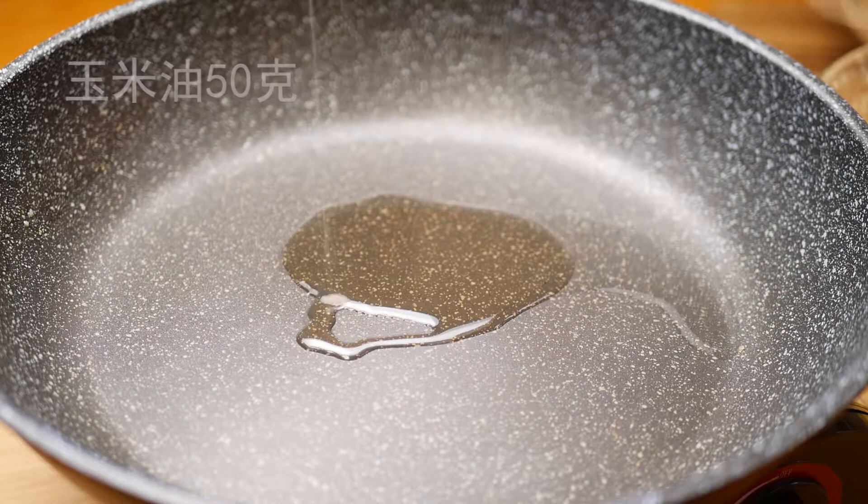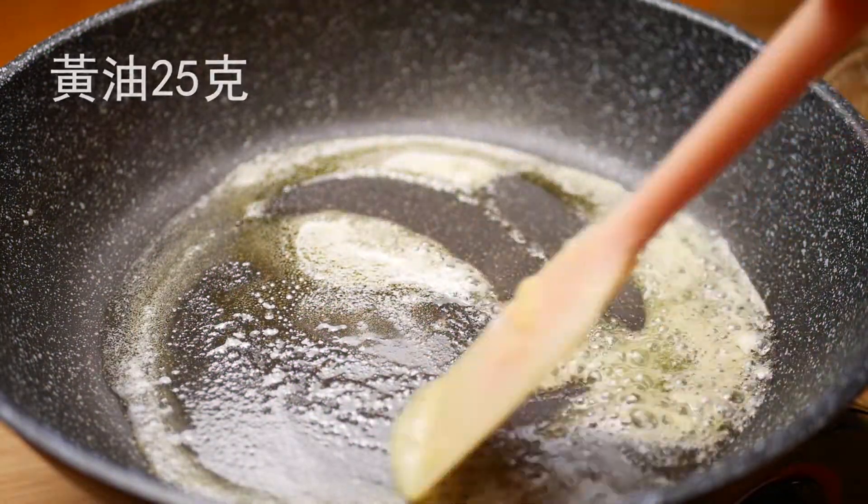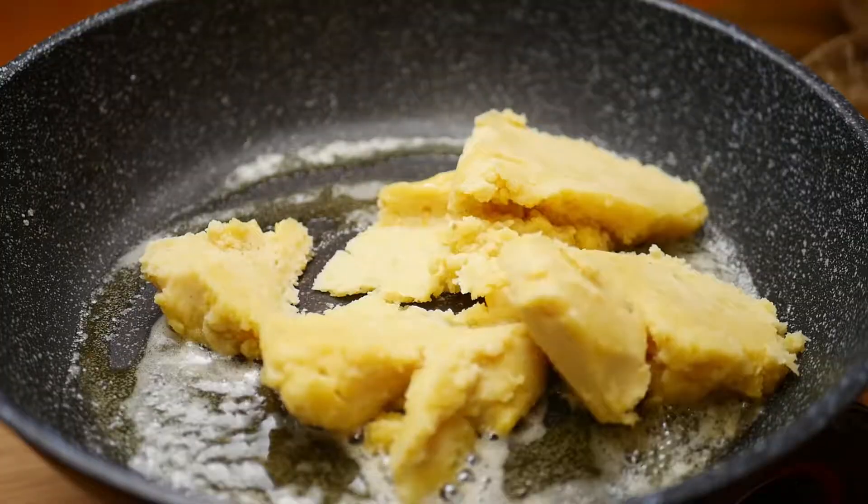I'm going to put a little bit of water in. I'm going to put a little bit of water on top.